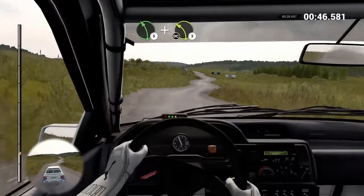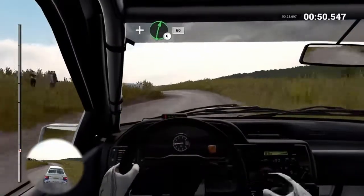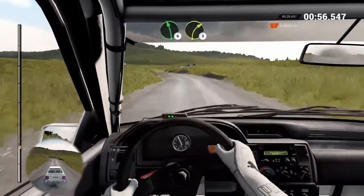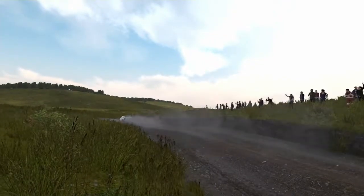100. Left 5. And left 3 over crest. Don't cut. And right 6 over crest. 16. Left 6 over crest. Water splash. Left 6 over back. Right 3. And left 6 over crest.